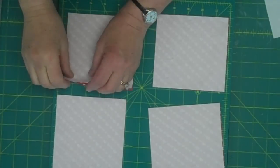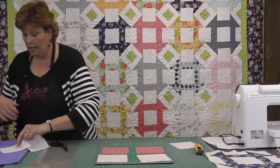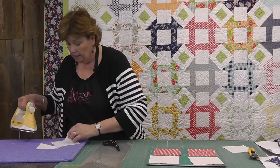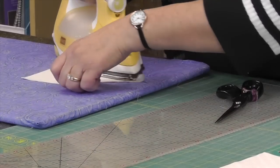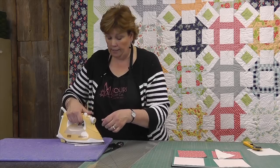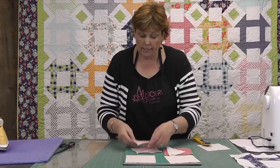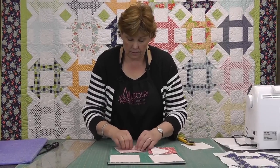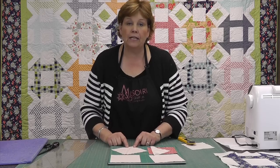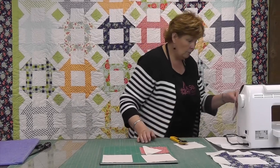First we're going to do our half square triangles. We're going to take our white squares over to the ironing board and iron a crease diagonally from corner to corner so that we have a sew line, and that will help us make our half square triangles. You can draw the line if you want — I'm just going to iron one. We'll put them right sides together and then sew a quarter of an inch on either side of this pressed line. Let's go to the sewing machine and do that.